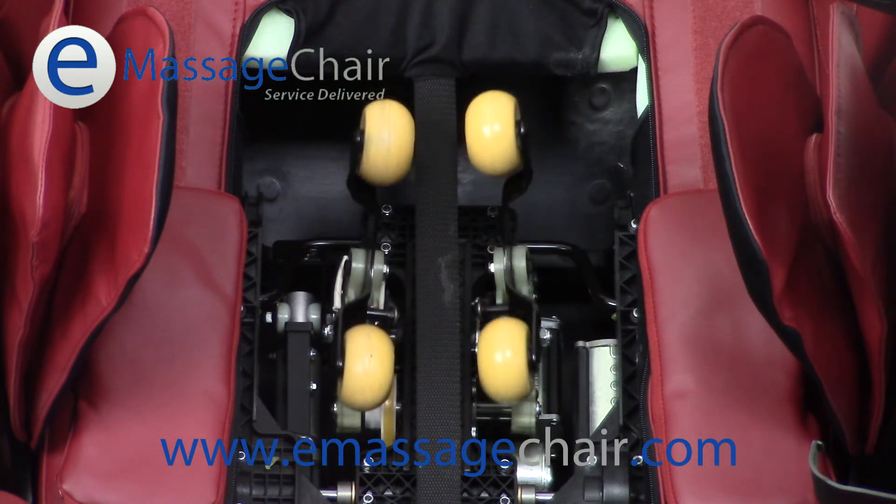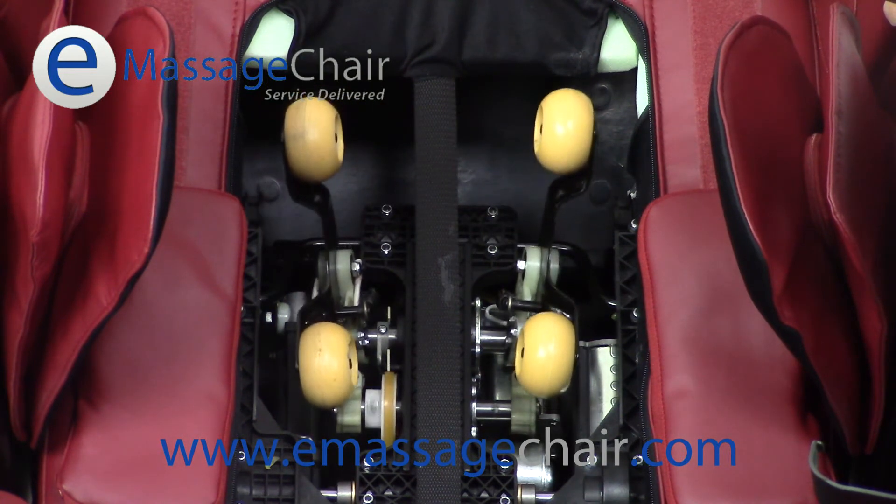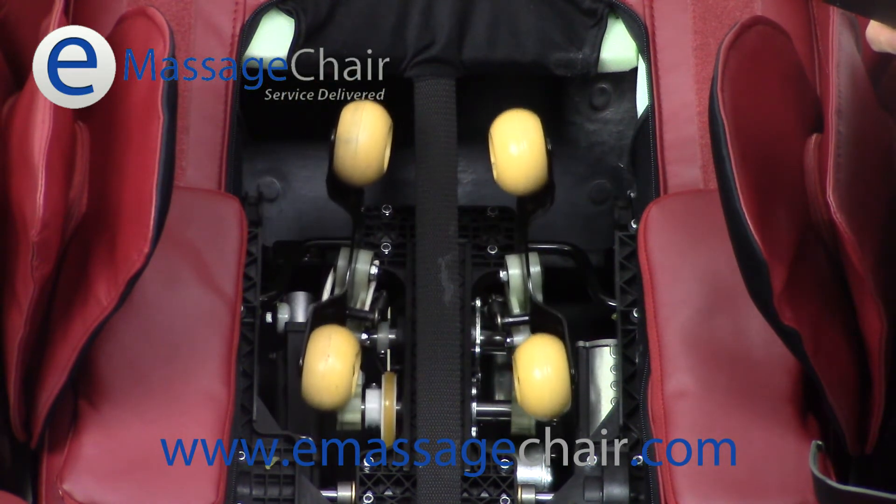Now we're back down to one, and for those people who want to hit different points on the back, right now this would be riding along your spine on both sides of it. Now we hit the width setting just one time — it'll go into more of the middle of the back and then into the outer portion of the back. We can go ahead and press that during the entire massage, being able to find just that right spot.